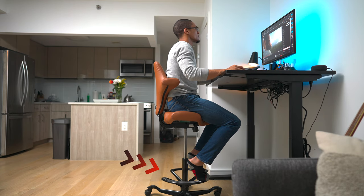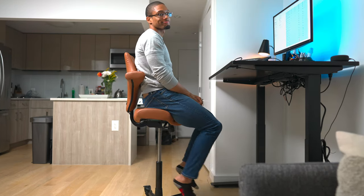I like to sit up pretty high, and it's great to have a foot ring where I can rest my feet rather than having them just dangling up in the air like a little kid.